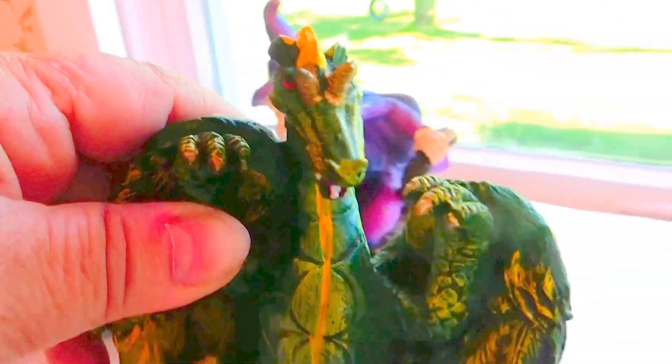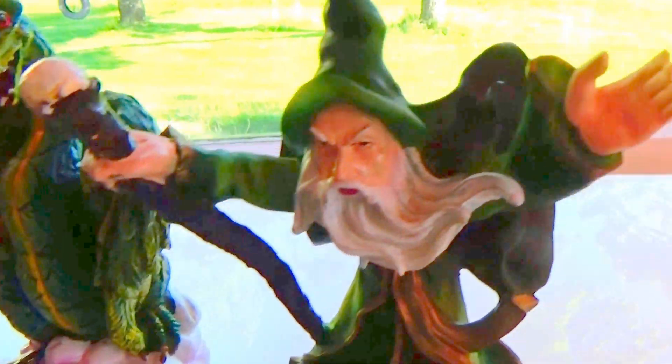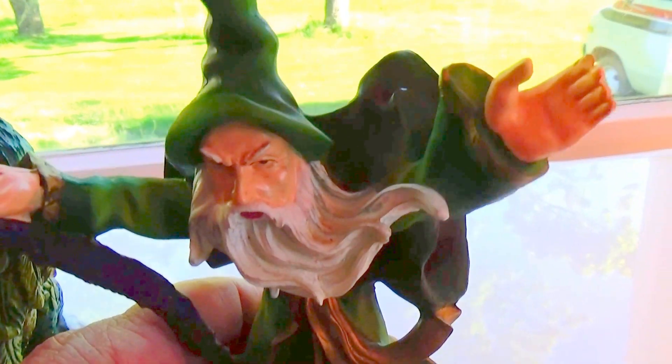And then we have another one of these characters here. He's got himself a little pot with a stick. Look at that — beautiful.